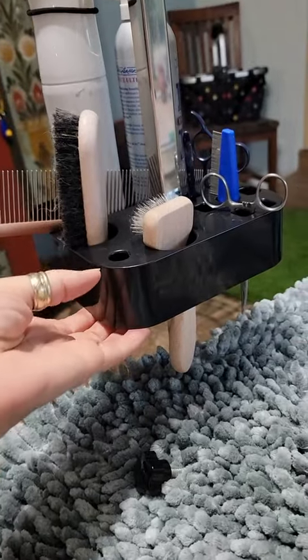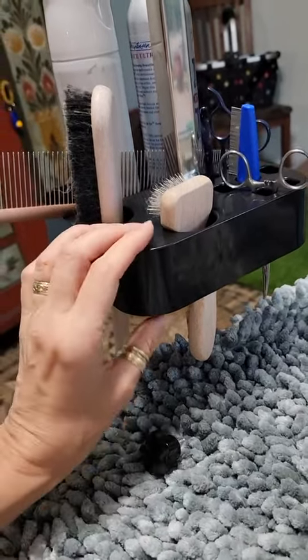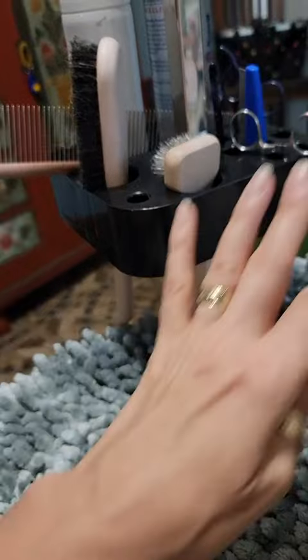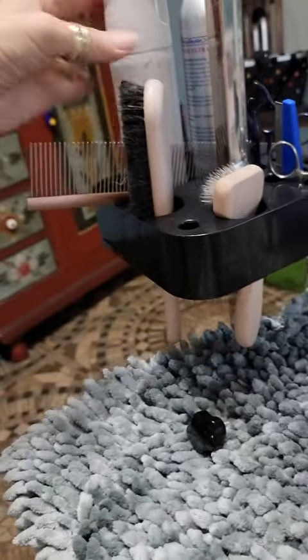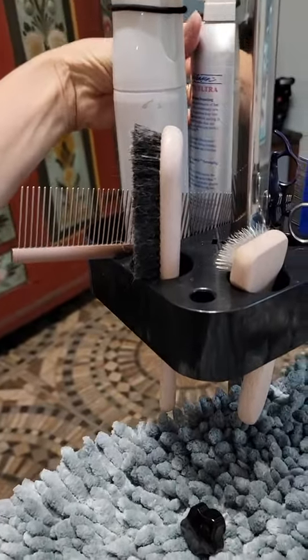So it did hold everything — all of my essentials. There's nothing extra but it does hold everything. You do have to be careful to keep the pointed scissors on the far side away from the animal. I had it on backwards at first, turned around the other way, but I actually think this works better because you can pick up the bigger cans on the outside.